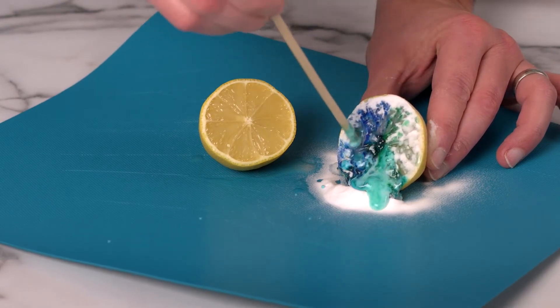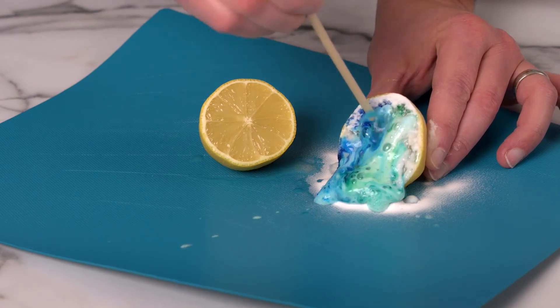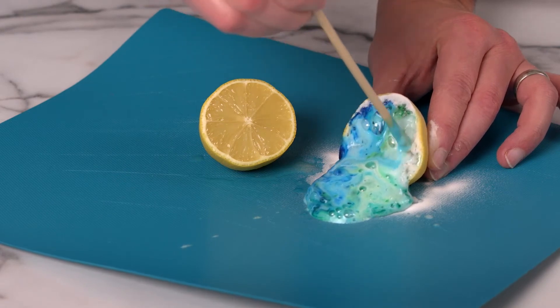Isn't that awesome? The chemical reaction taking place between the citric acid and baking soda produces a gas, which is captured in the soap bubbles to create lemon bubbles.